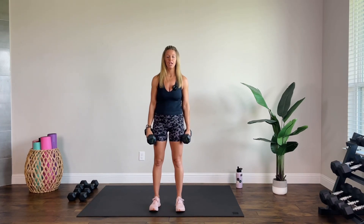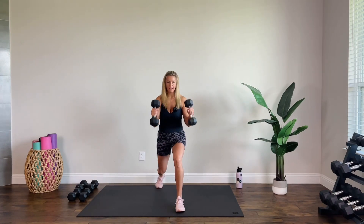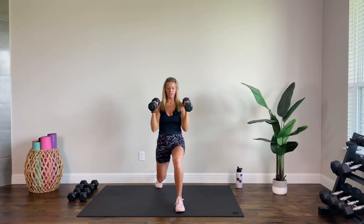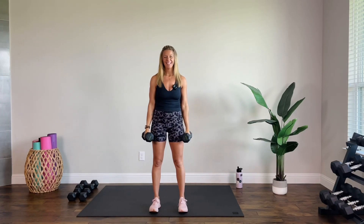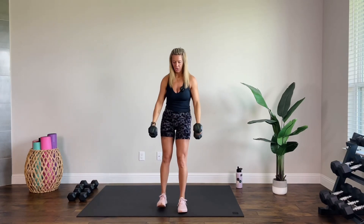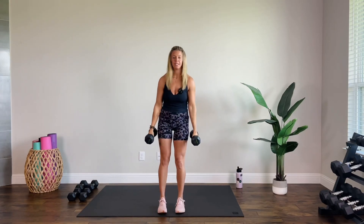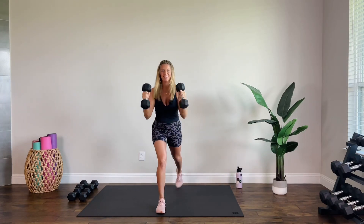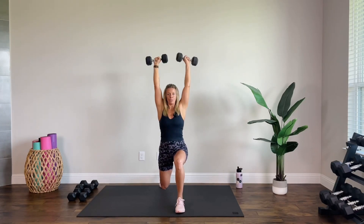We're going to start with a reverse lunge with a hammer curl press. Palms are in — you step back into that lunge, hammer curl, rotate as you press, bring it back down, then step it in. Hit the other side; we'll alternate every time. On that curl, you're coming all the way down out of it — arms extend. On the press, same thing: full extension, rotating those palms. Hold that lunge nice and low as you press.